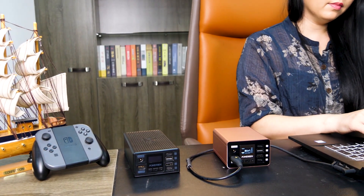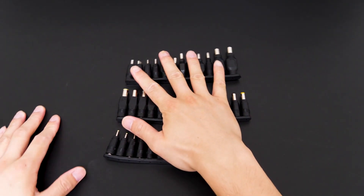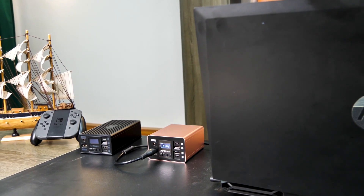For laptops, you don't even need an AC inverter, because the Power Beam comes with a wide variety of laptop adapters. You can choose the one you need and power your laptop through the Smart DC port. If you think that's jaw-dropping, here's one more thing.